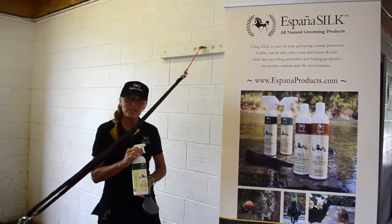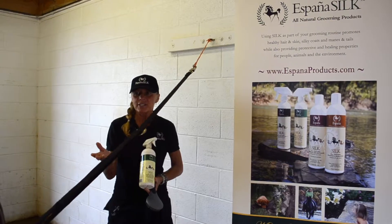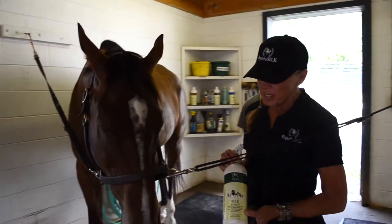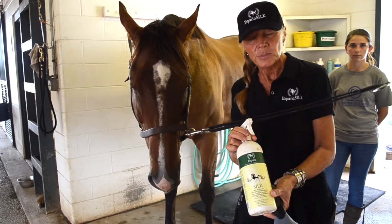Hi everyone, coming to you from Makers Mars Secretariat Center. We are here with our cane, our seven-year-old drill bread that we're going to use as our model to demonstrate our number one Detangler Full Body Sheen with Sunscreen Protecting Spray.